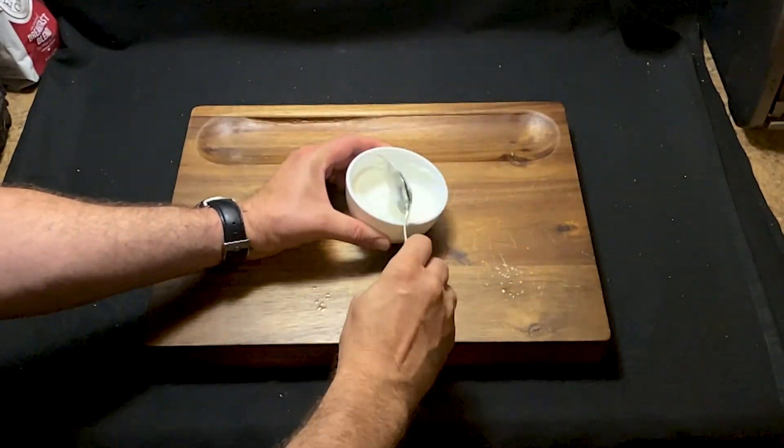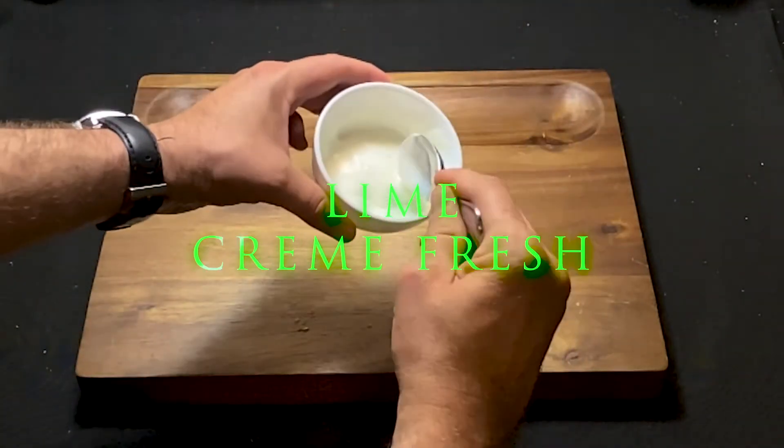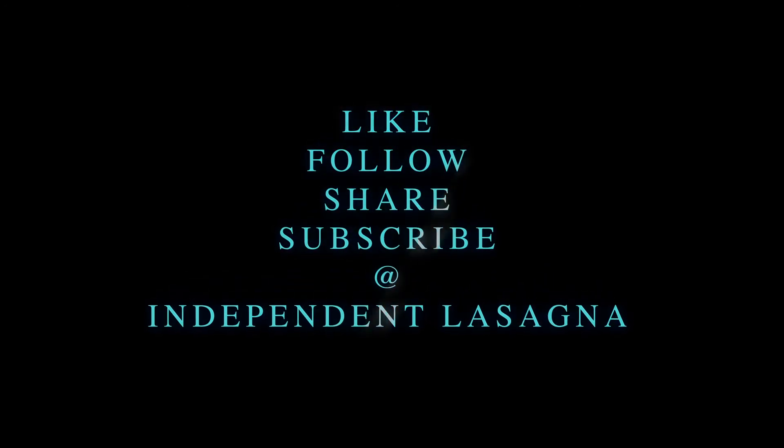Now go ahead and stir it up real good, and boom, there it is. Lime crème fraîche. Now you can make lime crème fraîche at home. If you have a fun recipe you'd like to see made, send us a message on Facebook at Independent Lasagna Productions. Just Google it.